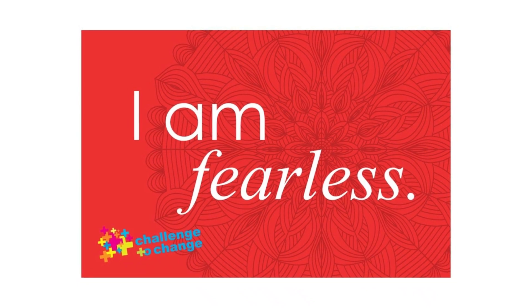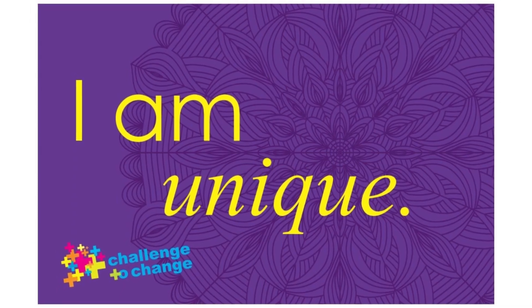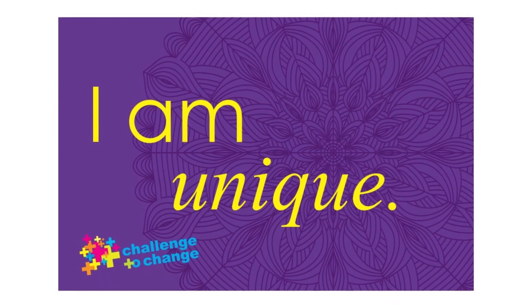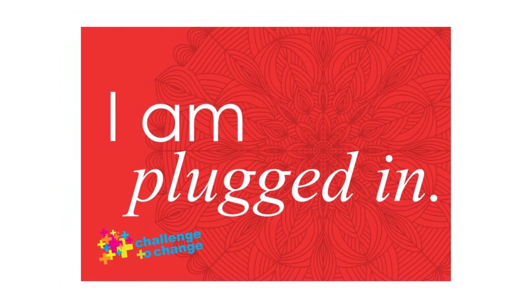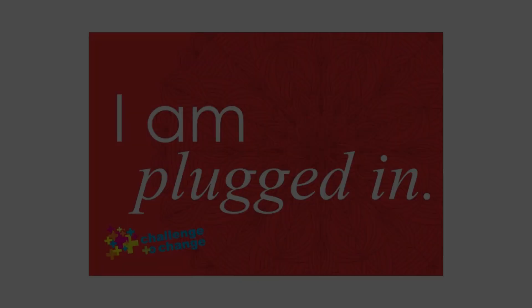If you have asked this emotion to stay with you, continue to feel that color filling you up. If you have asked this emotion to leave, let that emotion and color slowly pour out of your body.